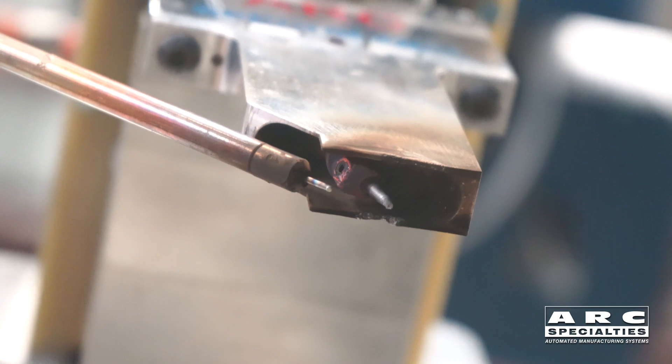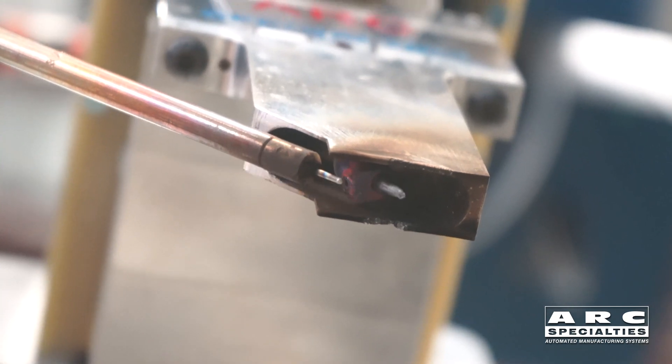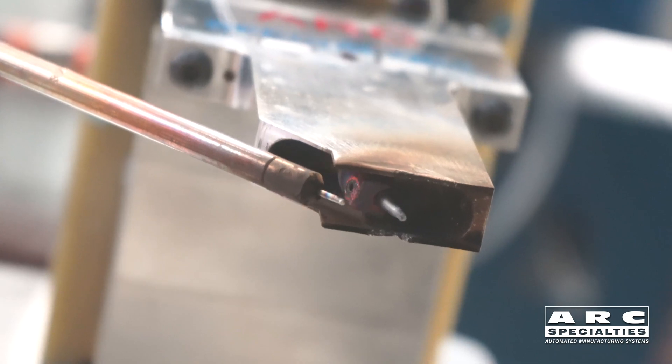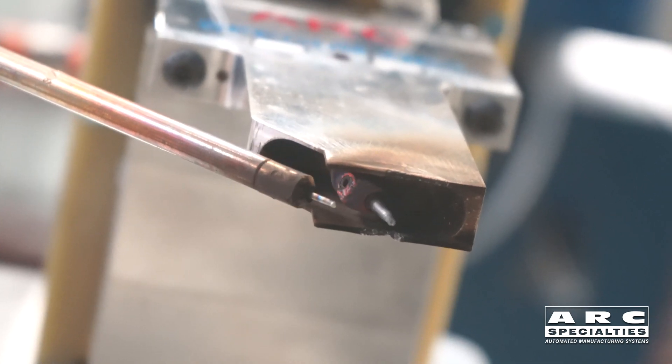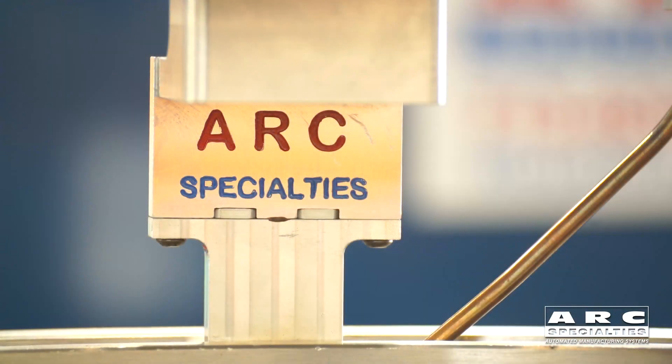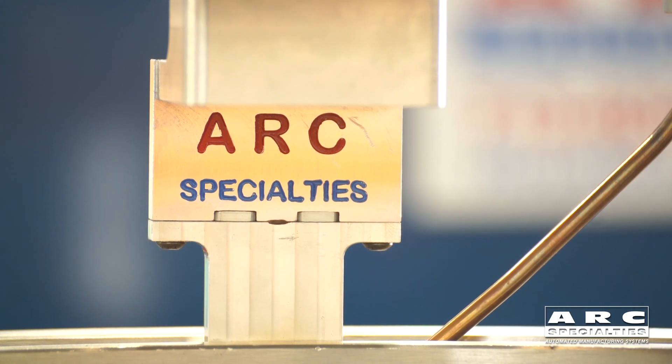This is the bottom view. You can see the tungsten — see how it leads the wire back and forth. The wire is coming out of an electrically hot contact tip. We're running AC hot wire because it doesn't disturb the arc, and it automatically compensates for variations in electrode stick-out and wire feed speed. It really simplifies matters.